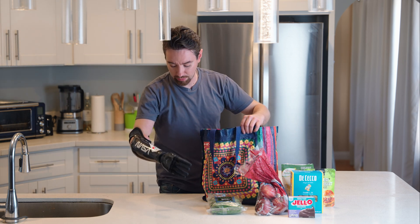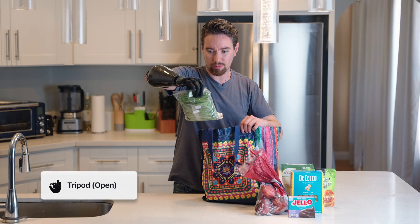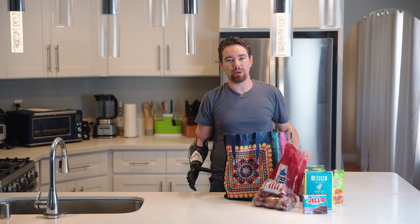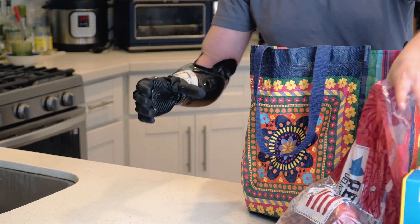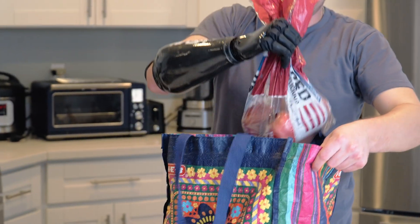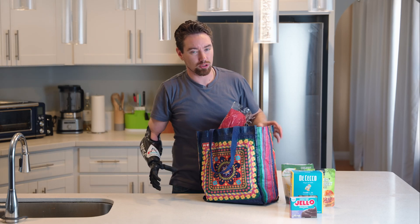Here we have some string beans. For this I'm gonna use tripod open so you get a nice grip on there, like that. And for the apples we're gonna switch back into power grip.